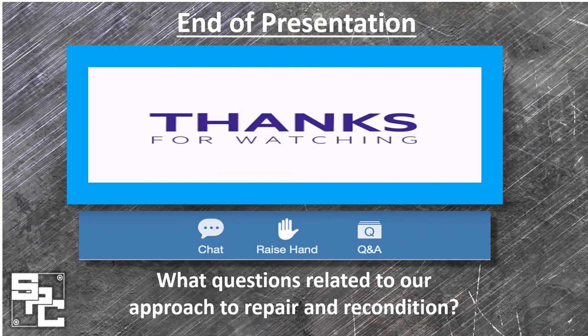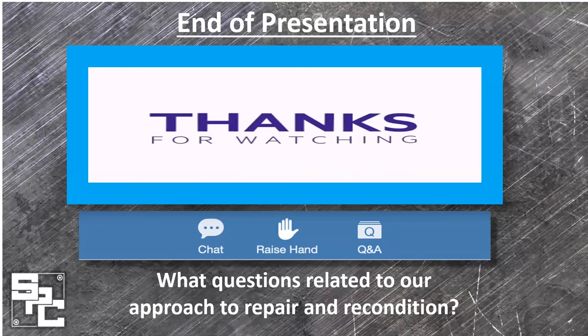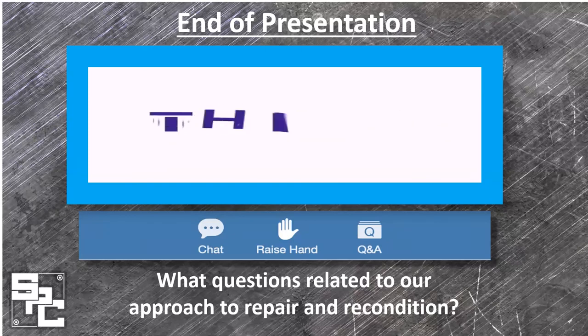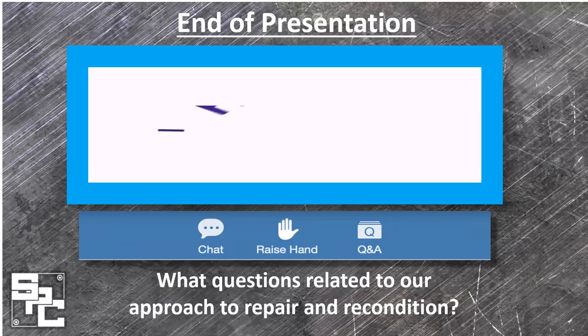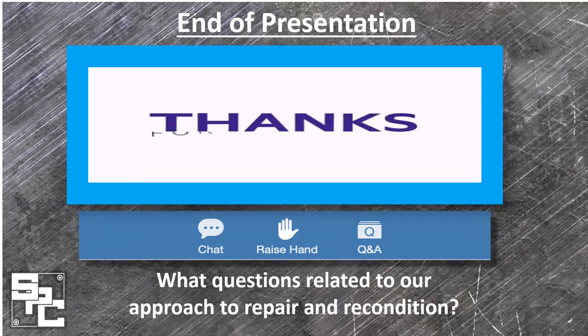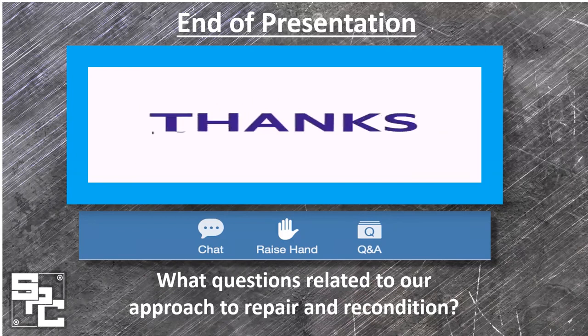Thanks guys, that's probably about as much time as we've got for today. I appreciate everybody joining us today. If you have any questions, feel free to reach out to us. Thank you everyone for participating. We're sorry we went a little bit over, but we hope the information provided today will enhance your understanding of a repair and a recondition. We will continue to have our webinars on a monthly basis — please look for other invitations and other topics related to pumps. We hope to see you again real soon.